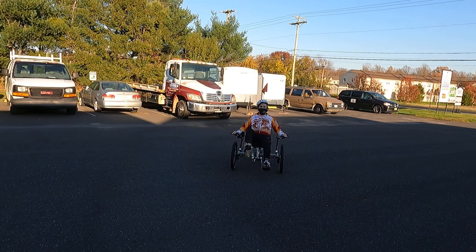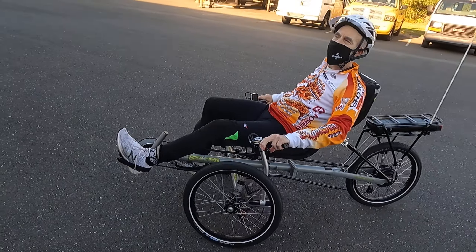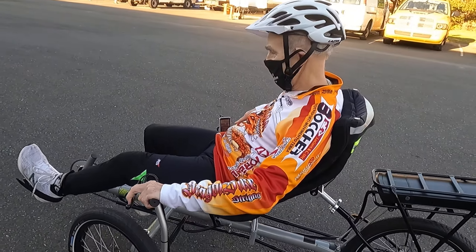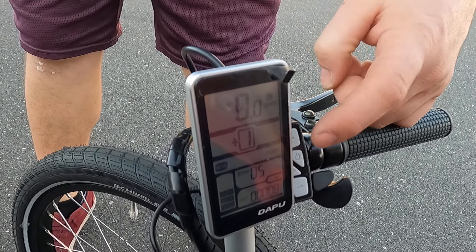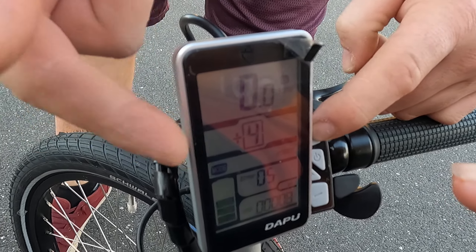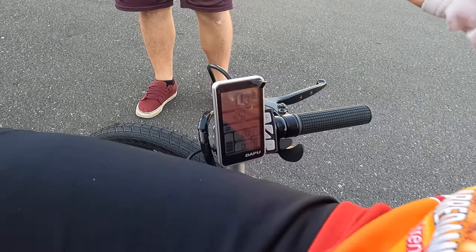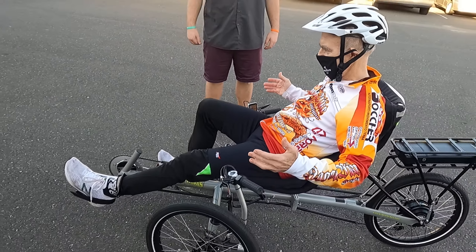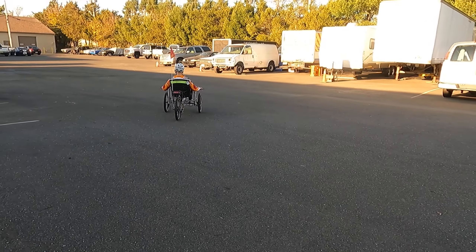Now, how do I set the assist? On the right side here — go over here. We're going to switch from power mode with the throttle. The plus number here is increasing, which will give you longer assist while you're pedaling. Now I'm not moving, but when I pedal it turns on the motor — see it? Wow!